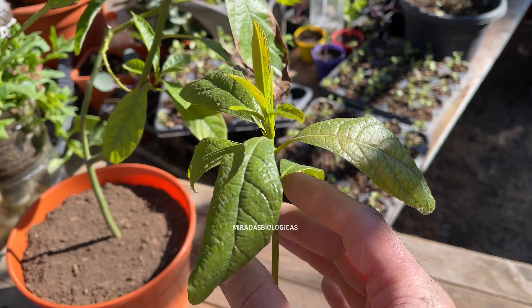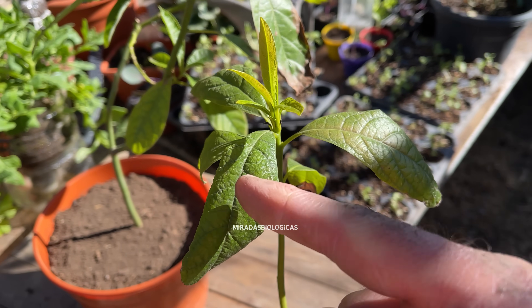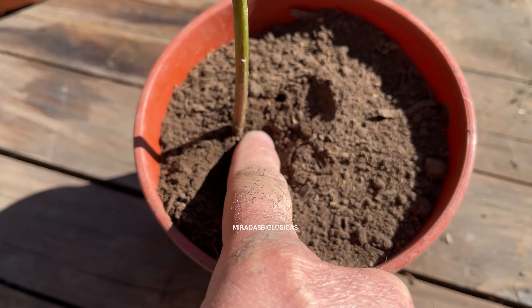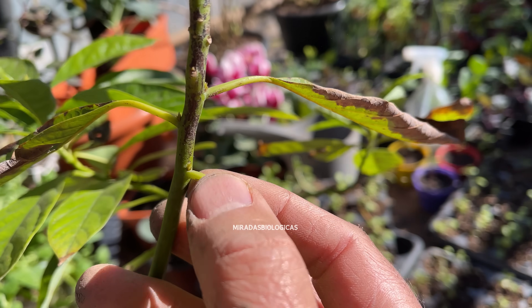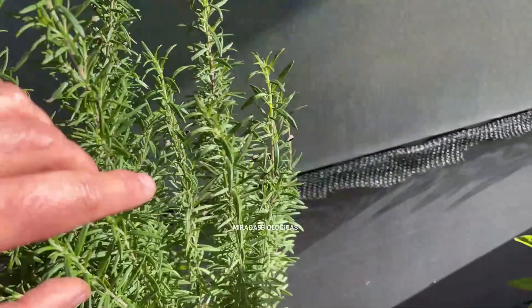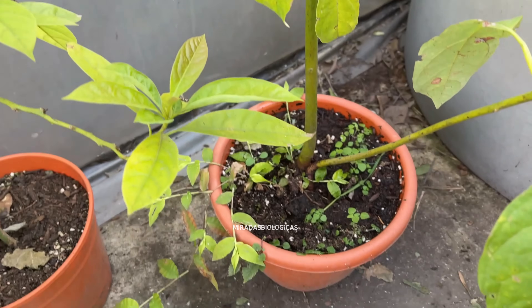During the first year, when we see that the plant has begun to sprout leaves and the stem is growing, we will water the plant once we see that the soil is dry, because if we overwater it, the roots will be seriously affected. I recommend leaving the plants in a place where they receive a good amount of sunlight, because this will allow them to accumulate more energy and achieve much stronger plants.